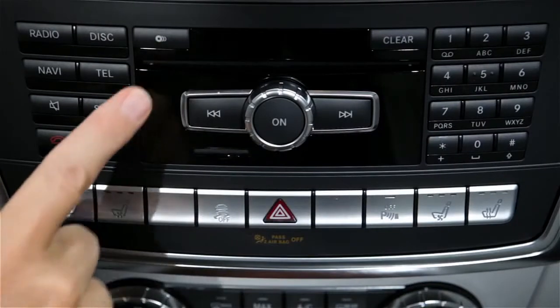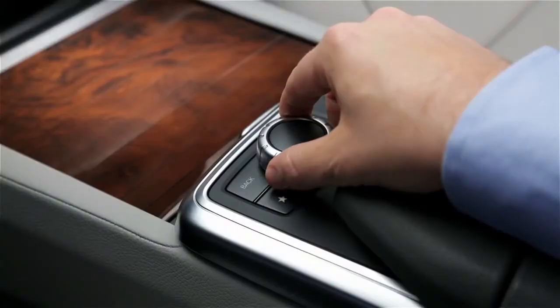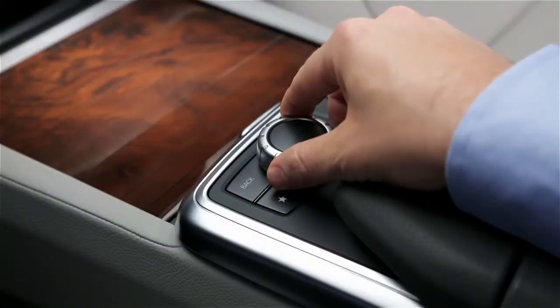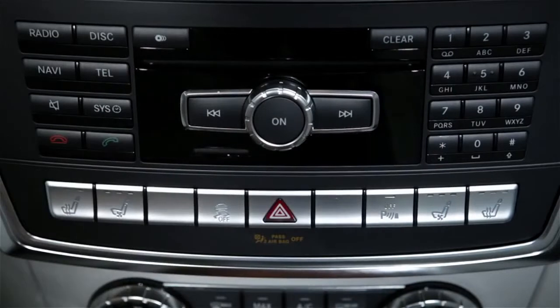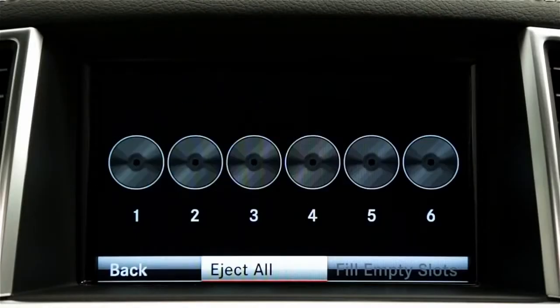To eject one disc, press the Load Eject button. Rotate the command controller to the disc you want to eject and press down to select. Wait for the disc to come out and remove it. To eject all the discs, press the Load Eject button and select Eject All.